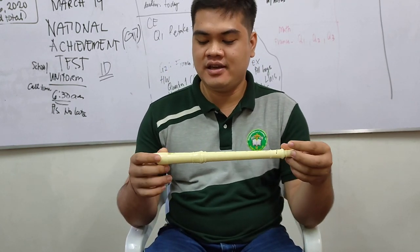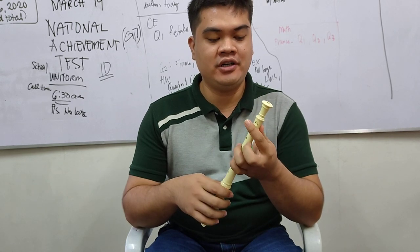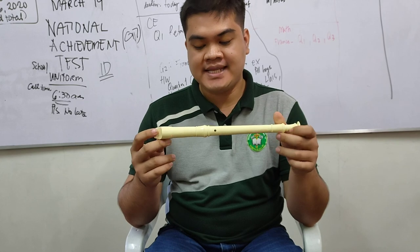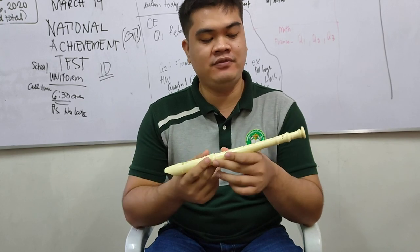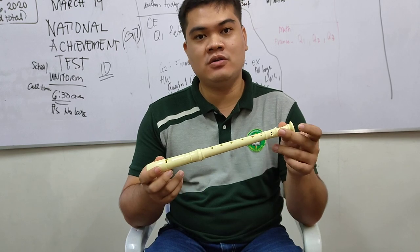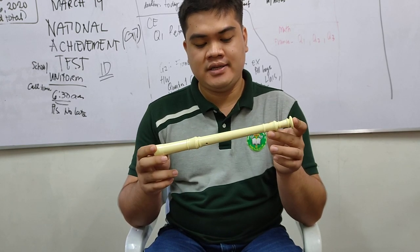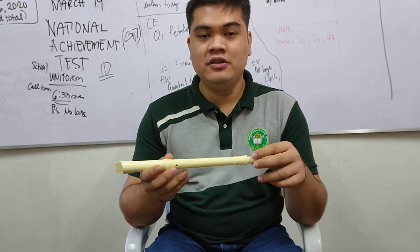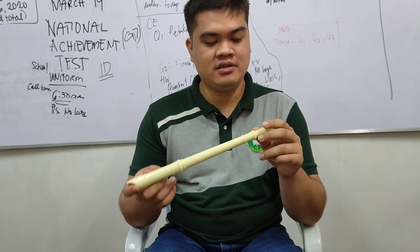Good morning class. As you can see, today I'm holding a flute recorder. This is a plastic flute recorder, but you can also have a wood flute recorder. What I'm going to do today is introduce to you the parts of the flute recorder.